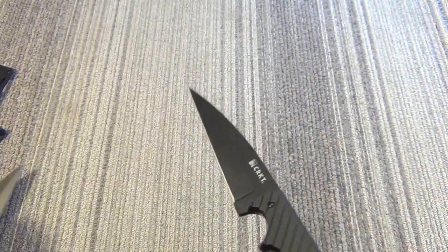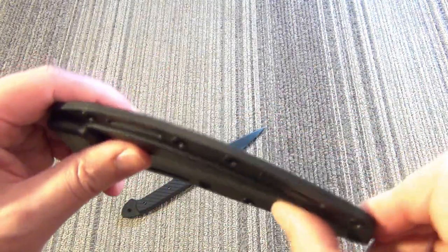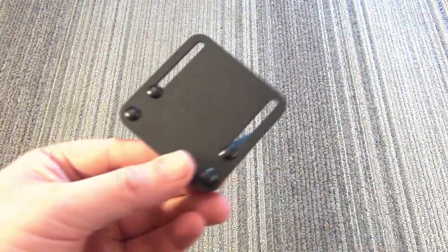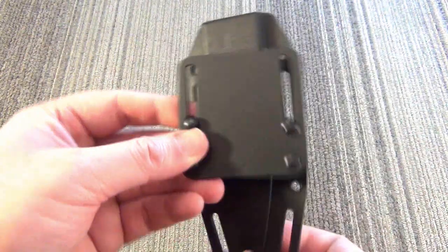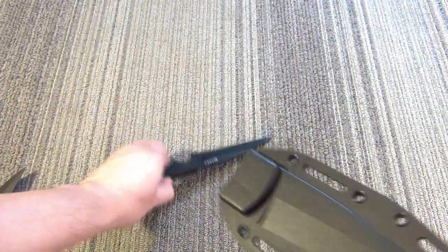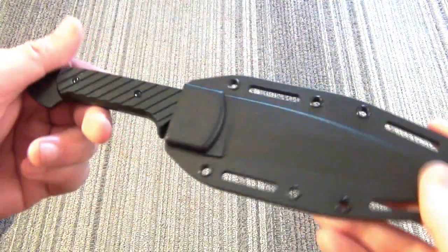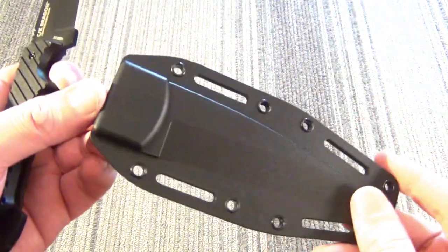Now the sheath. Here it is — minimalistic, thin but strong. It comes with this mount where screws line up with eyelets, allowing you to mount it either horizontally or vertically on your belt. So it's customizable and lightweight — obviously good features. It locks in very securely, and deployment requires a firm tug. That's the sheath altogether — a pretty nice sheath for the price of the knife.